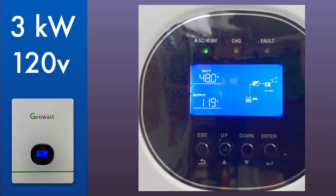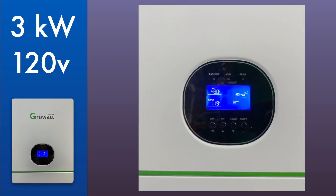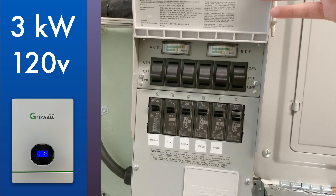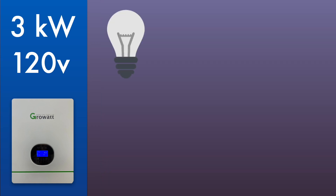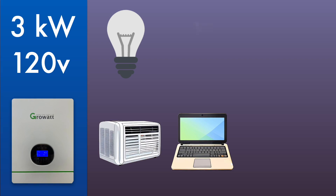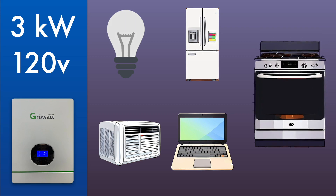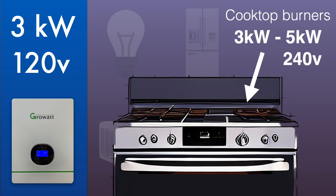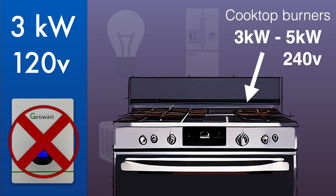The inverter in my current backup system is a 3,000-watt Growatt, and I send the output through a transfer switch to power circuits in the house, including lights, computers, electronics, two window air conditioners, and the refrigerator. The inverter can handle all of it with no problem. However, if I wanted to add the oven — even if I only wanted to use the top burners and not the oven itself — it would need another 3,000 to 5,000 watts at 240 volts, so the Growatt cannot handle that.